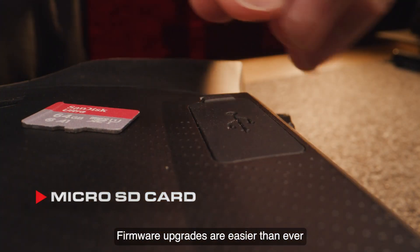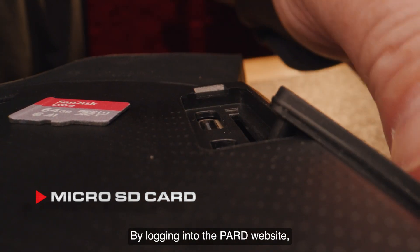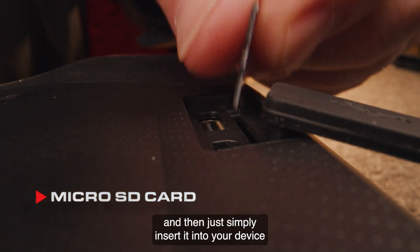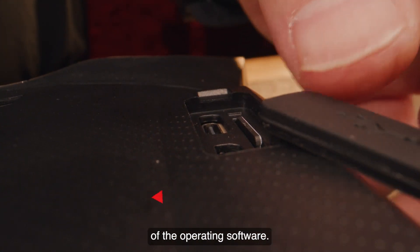Micro SD card: firmware upgrades are easier than ever with this simple process. By logging into the PARD website, you can download any updates to a micro SD card and then simply insert it into your device to install the most current version of the operating software.